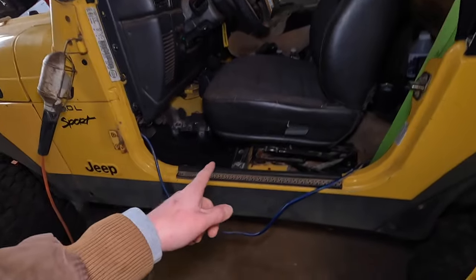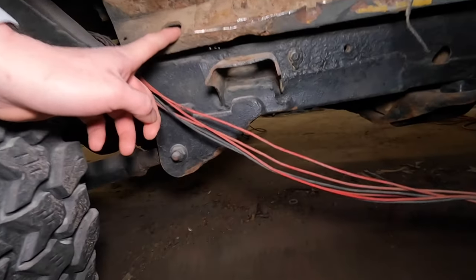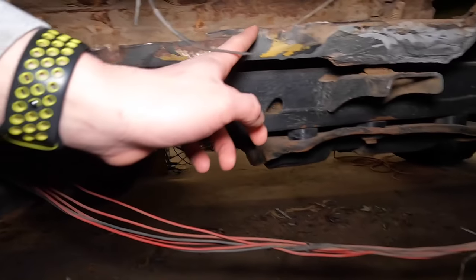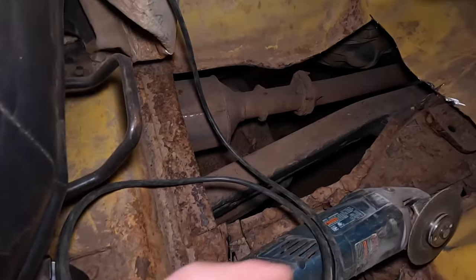Quick update: this side is pretty much finished — all the body mounts and gussets are in and everything is good there. If we run over to the passenger side, Todd managed to cut away most of the torque box, so that is pretty much removed. We got the floor out last time.